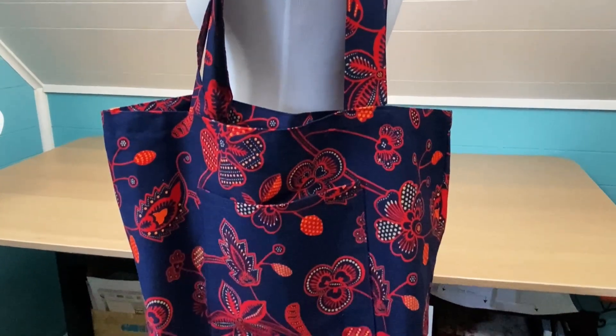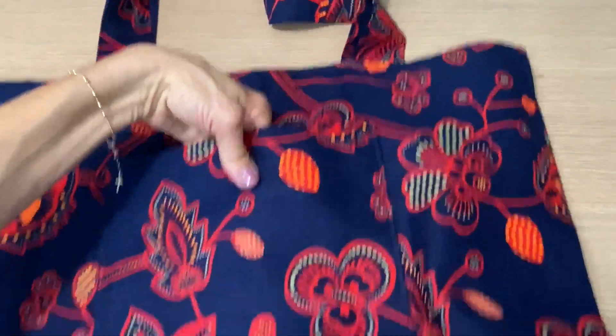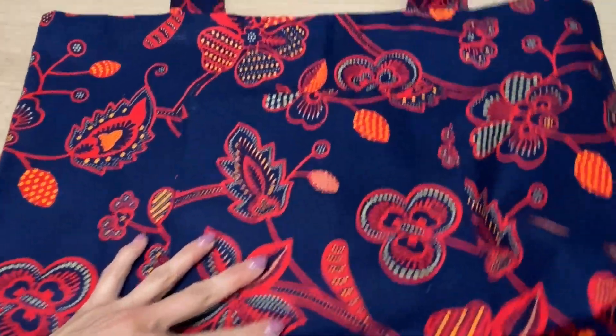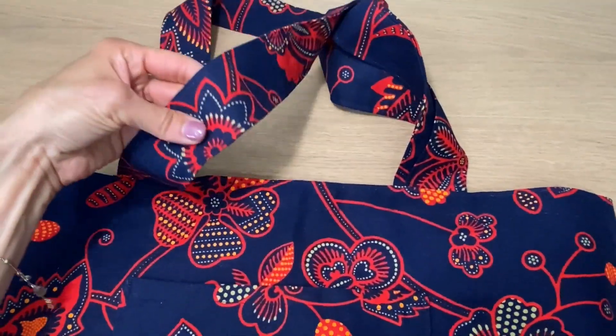Hey there sewers! In this tote bag tutorial, I'm going to show you how I make the perfect tote bag with a slip pocket in the front and these great gussets right here on the bottom, so you can fit so much in there.